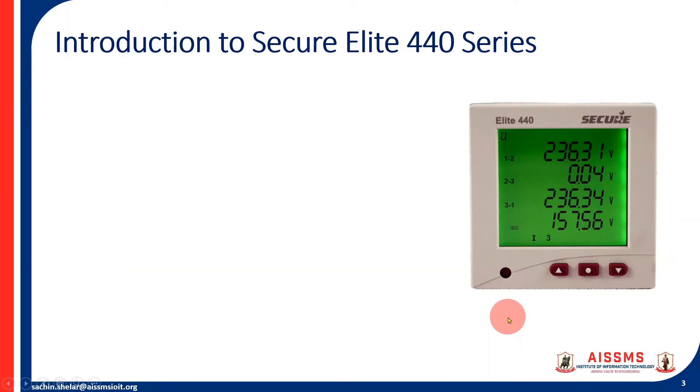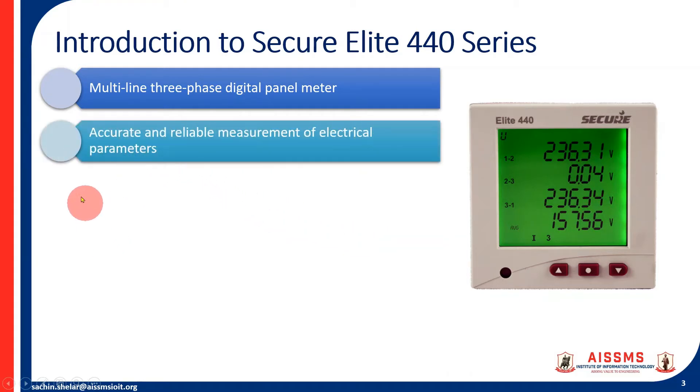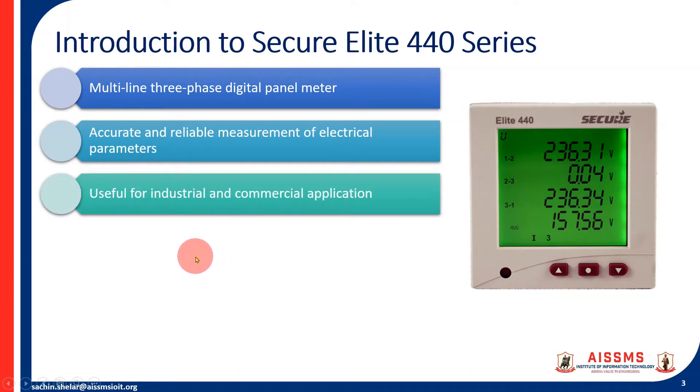The Secure Alight 440 series is a multi-line three-phase digital panel meter. In this picture you can see it is a multi-line display with four lines showing different values. It provides accurate and reliable measurement of electrical parameters and is useful for both industrial and commercial applications.